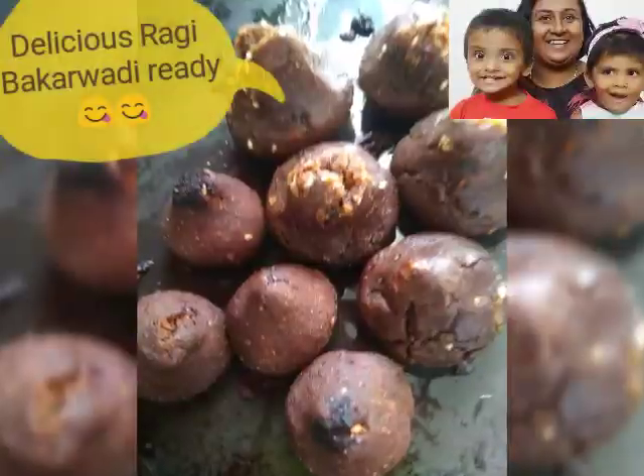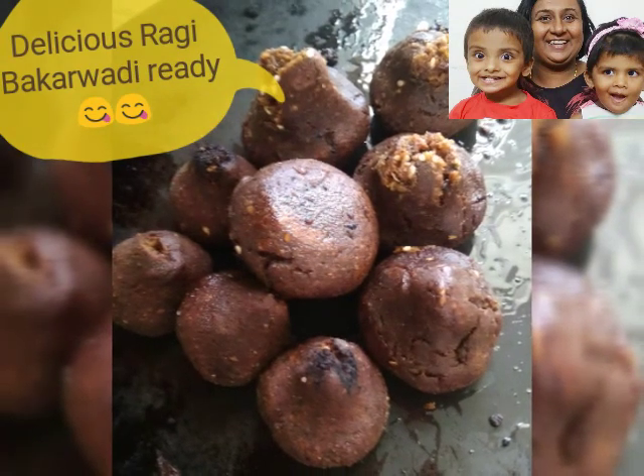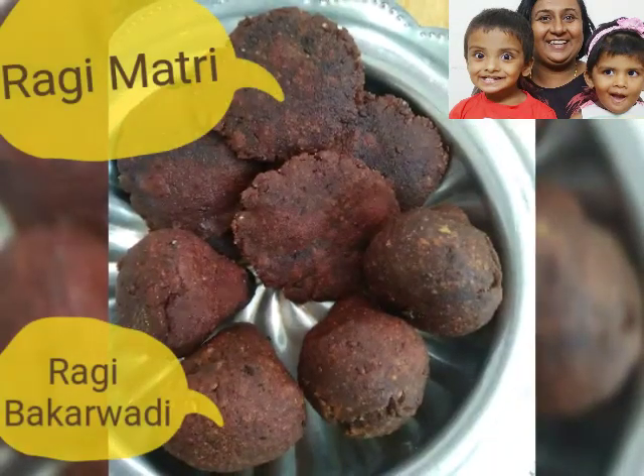Please note, I have changed the shape of the bhakar wadi. You can make it like Swiss rolls and enjoy the same.